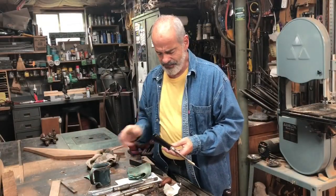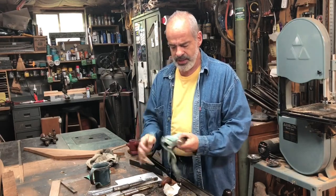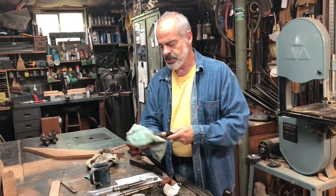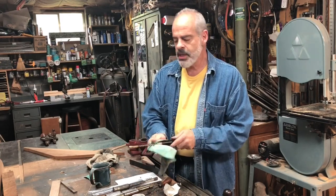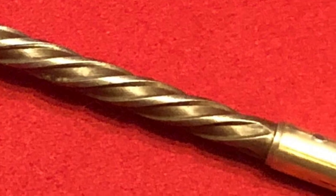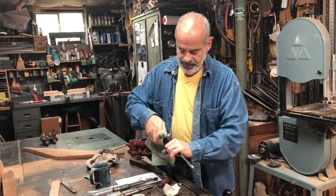Here it is, all finished — feeling pretty good about it. I put some Alfie Shine wax over most of the parts, including the brass and the steel spiral portion. Now I'm just buffing that out a little bit to get more of a shine. I'm pretty happy with the way it turned out.